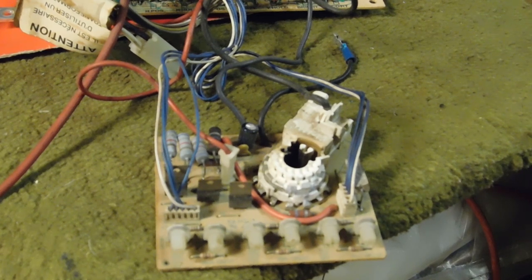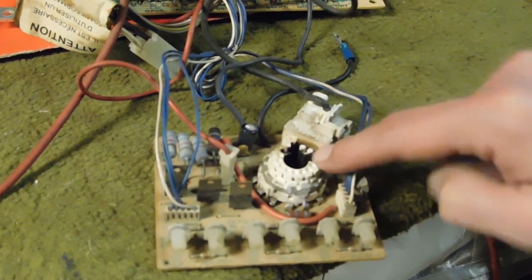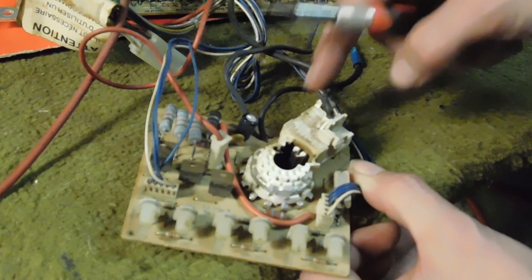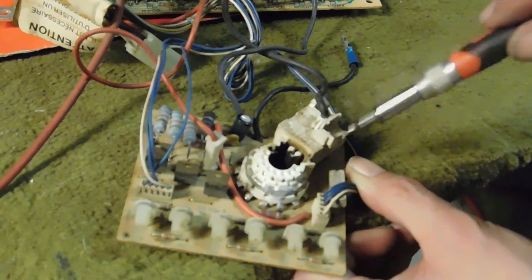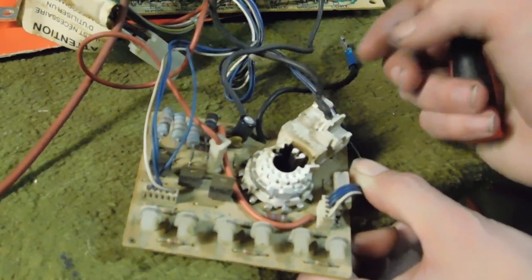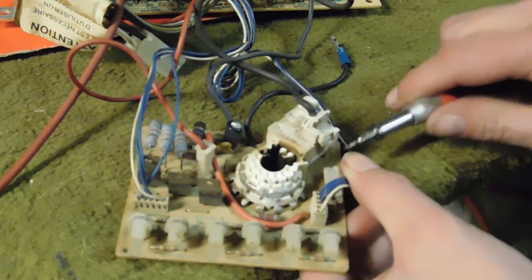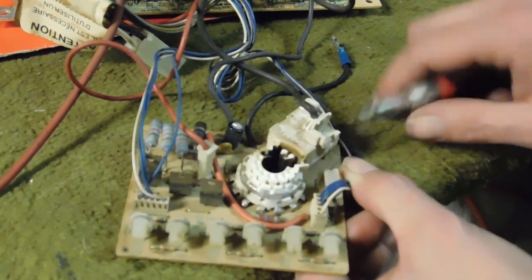Hopefully that takes care of all the problems; if not, we'll test further and find any other issues. But the first thing we're going to do is replace this neck board socket because again it's all charred to hell. First step: we need to remove this wire that's from the flyback. Just as a note, even though we're putting in a new socket, we're not going to be reinstalling this wire into it because the new flyback comes with a new grounding wire. There's a tab right here that locks this wire into place.